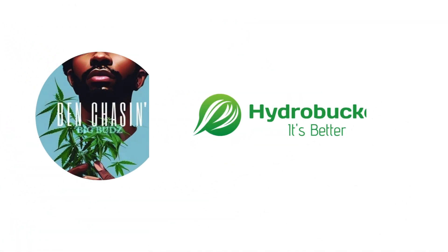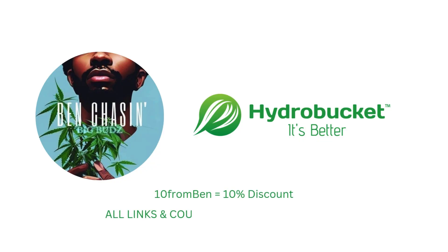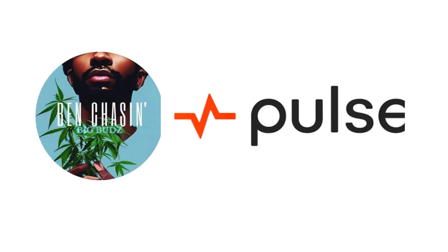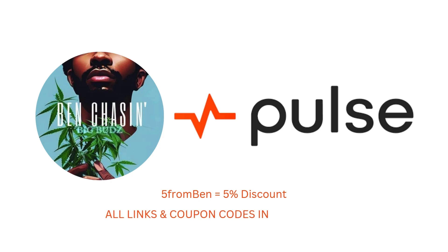This video is brought to you by Hydro Bucket. Use discount code 10FROMBEN and save 10% on any order at hydrothebucket.com. This series is also sponsored by Post Grow. Use discount code 5FROMBEN and save 5% on any order at postgrow.com.